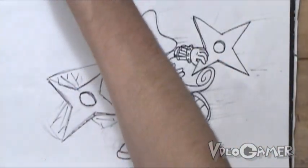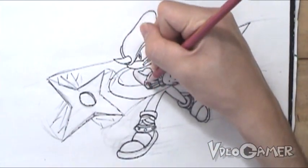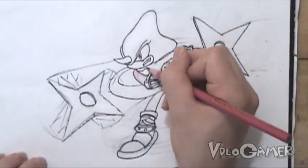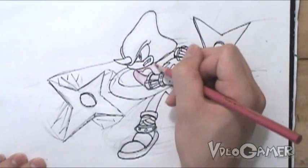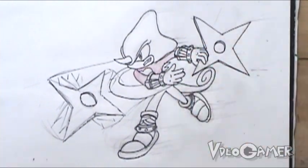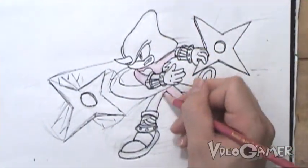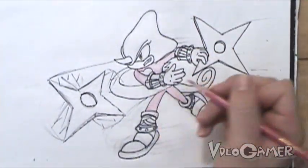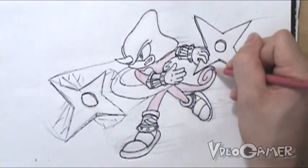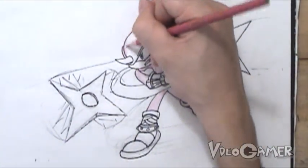In starting our coloring of Espio, we're going to start off with simple shades of each color first. What that means is we're going to take, say, a pinkish color for his skin, and just place this light color all over his body where he has that same color. The reason I'm doing this is because I want to be able to add in a lot of shading to help the drawing stand out a bunch more, and it just looks better when I get done with it.